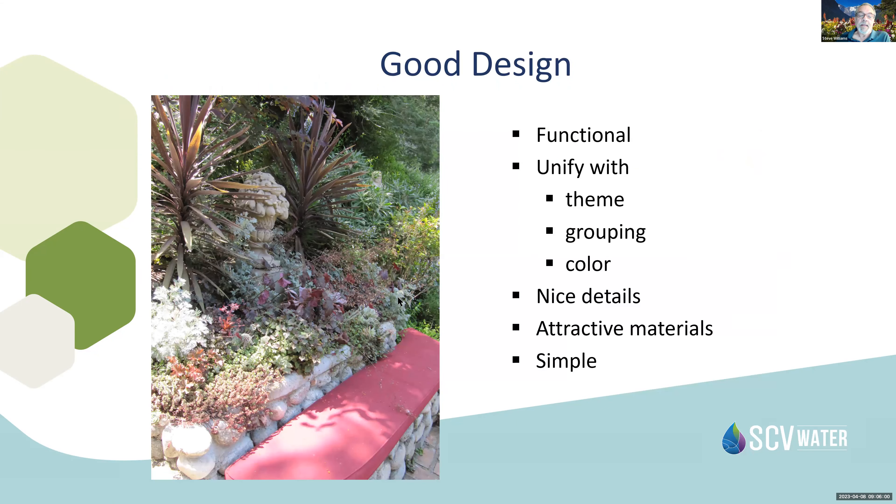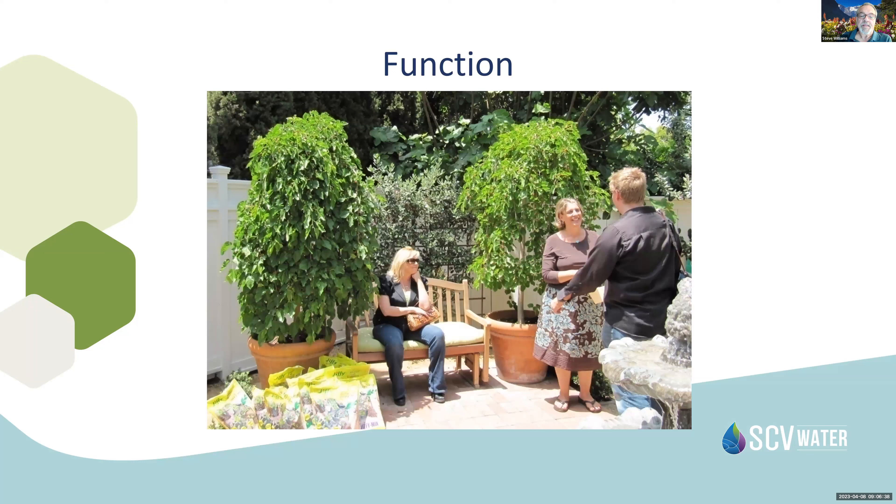Good design involves the functionality — how we're going to use the space — having a theme carried through the area, grouping things together, coordinating colors, having nice details, using attractive materials, and keeping it simple. How are you using this space? For outdoor entertaining? Growing an edible garden? For children or pets? Identifying your use will help determine how you want to landscape it.